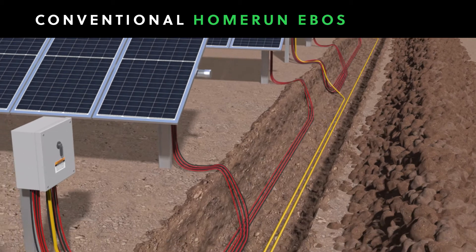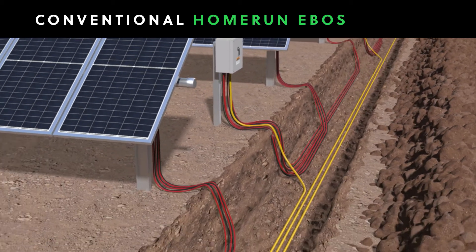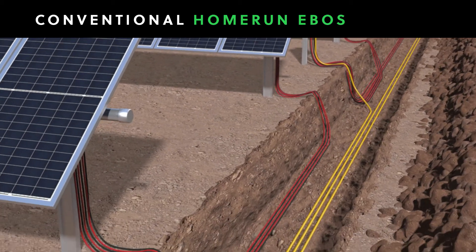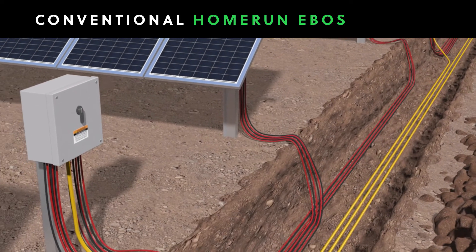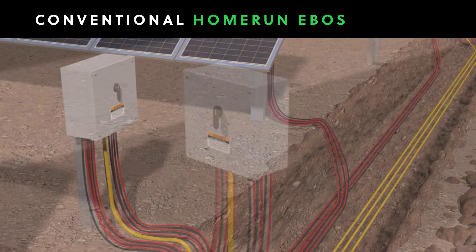Every string of solar panels is connected with individual wire runs to a combiner box. That means the same distances are covered over and over again, which consumes a tremendous amount of time and material.